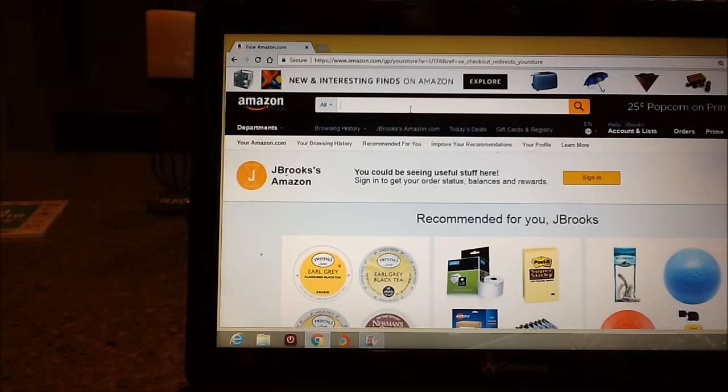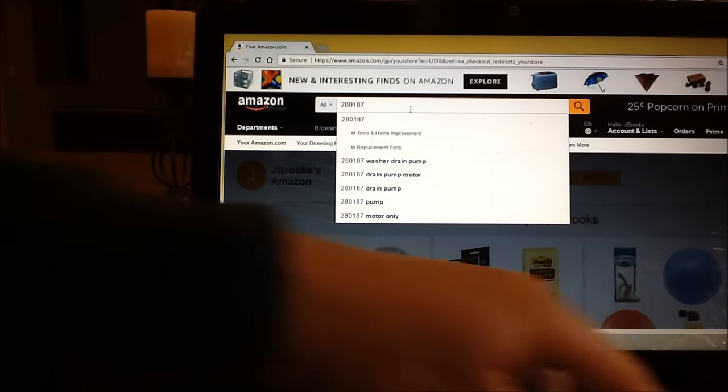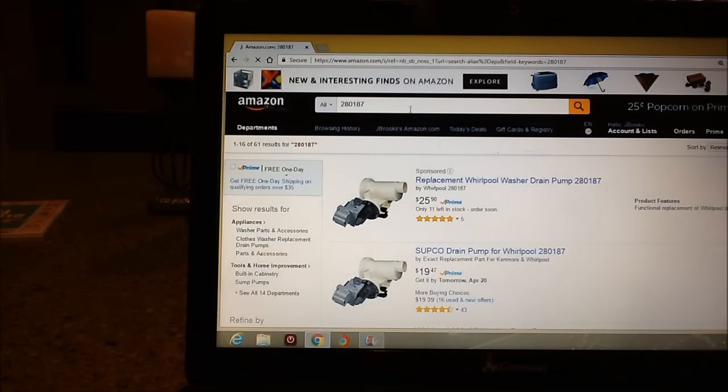I'm looking for a drain pump for a Whirlpool Duet washer. The model number is GHW9150PW0. They have them in stock at $133.80 plus tax, and the part number is 280187.